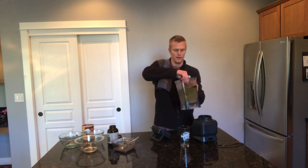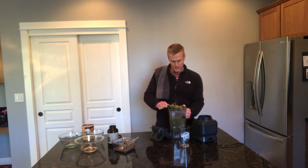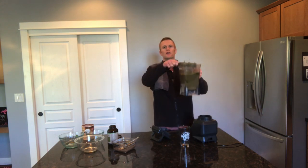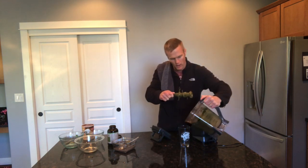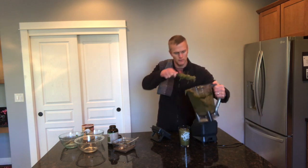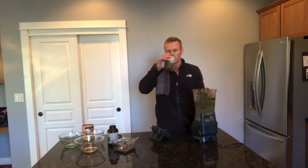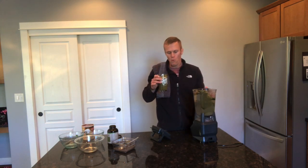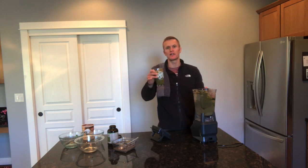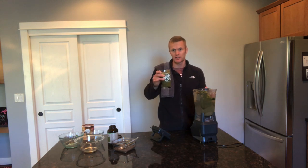And that is it. That's going to make a good liter and a half, so that's going to take a while to eat and keep you nice and full. Let me try it out. That's a good one! Thanks for watching everyone, try it out, tell me what you think, and we'll see you soon on the next video. Bye!